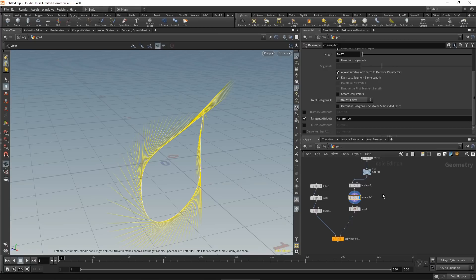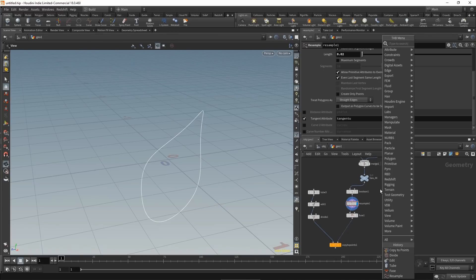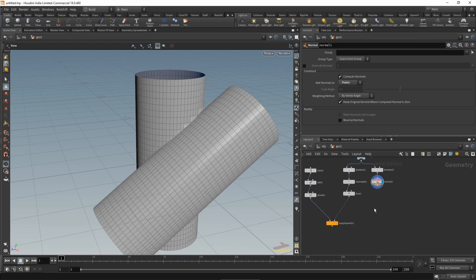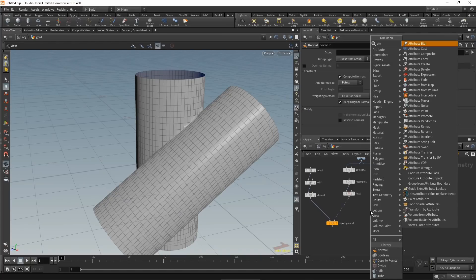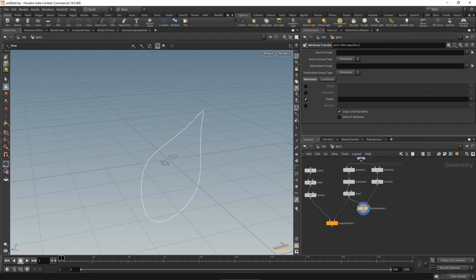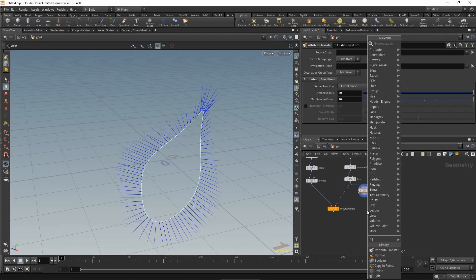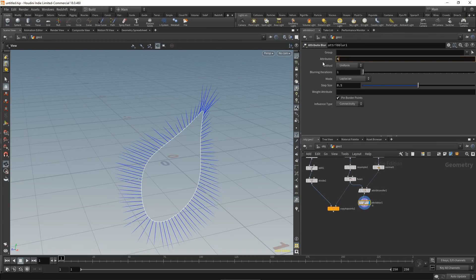Now let's get the normal vector. Turning on normal display, the boolean node won't give us a normal vector in seam mode, so we construct our own. Use another boolean set to union, create point normals on the new geo with a normal node, then transfer these normals back using an attribute transfer — unchecking primitives and selecting normals on points. Apply an attribute blur, set the attribute to normal, uncheck pin border points, and increase blur iterations to smooth them out.